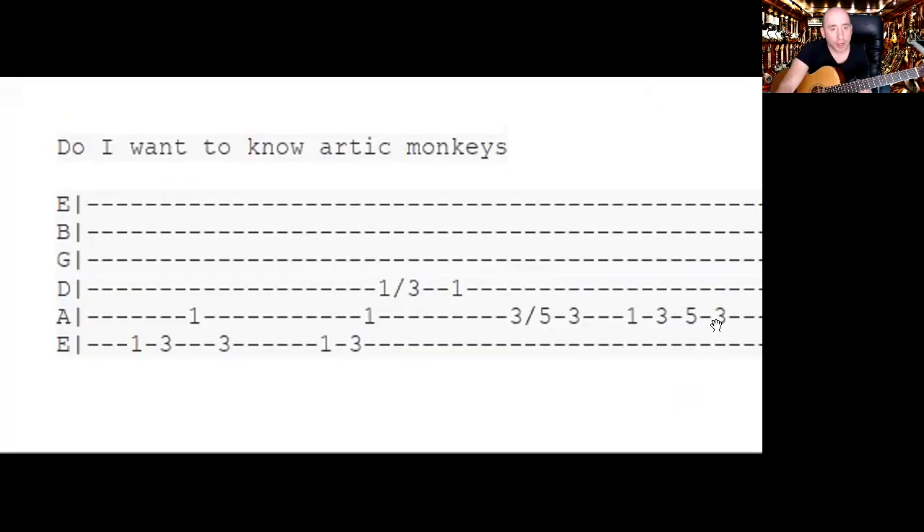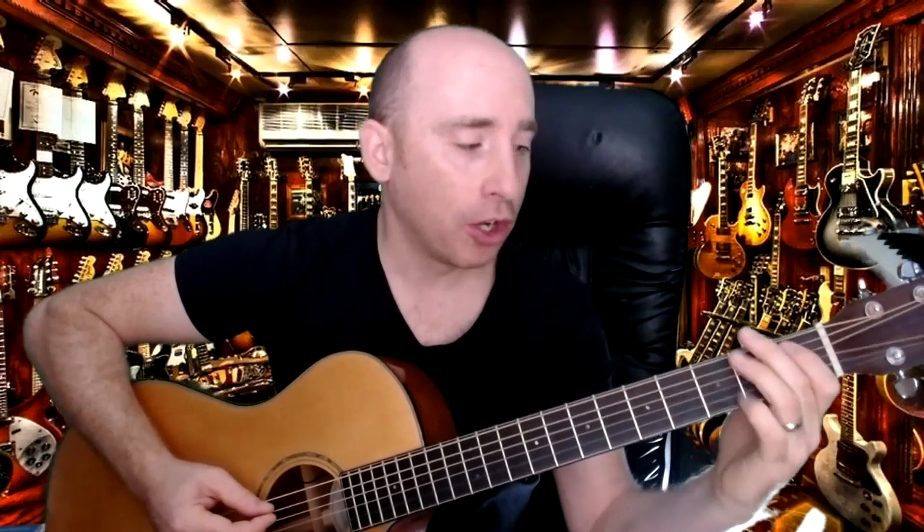The next bit: on the fifth string you've got one, three, five, three. There are a few ways you can play that cluster of notes. You could stretch your fingers and go one, three, five, three — that's a big stretch. Or you could go one with this finger, then move up, then use your first finger there — two boxy shapes that you move up. That's probably the smoothest way to play it.